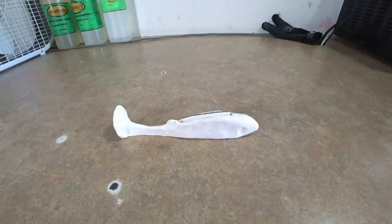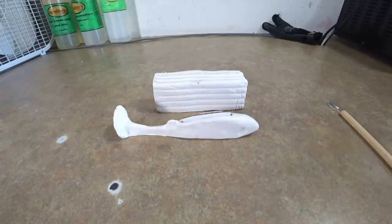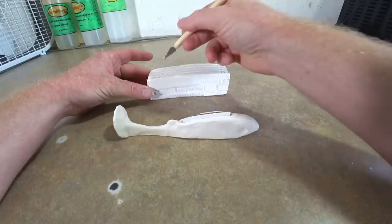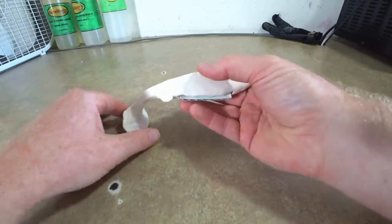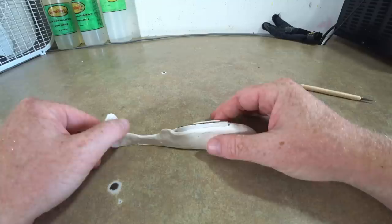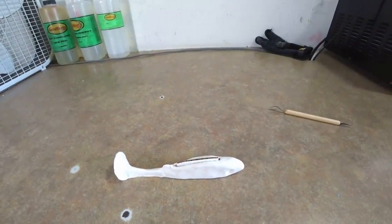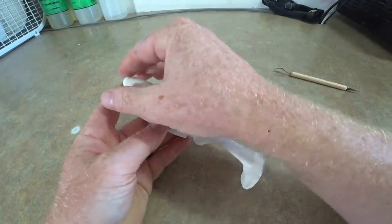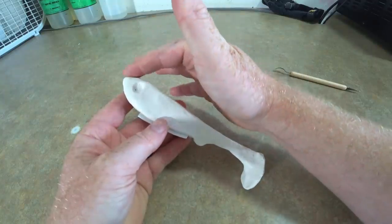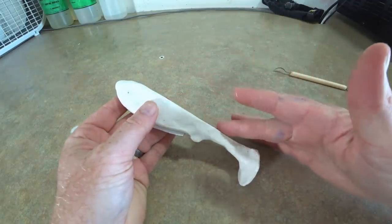Without further ado, we're going to start shaping some clay. I did a little bit of work already off camera — I just took a big brick of modeling clay, cut off a piece, and started shaping it with my hands. What we have here is just a basic swim bait shape, about six inches long. Once the clay gets a little warm it becomes soft and you just kind of pet it with your fingers to get straight and smooth edges.